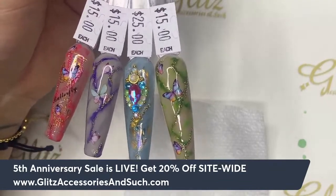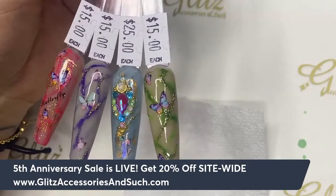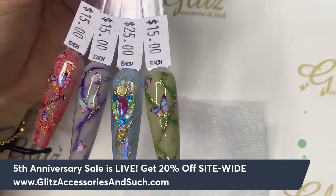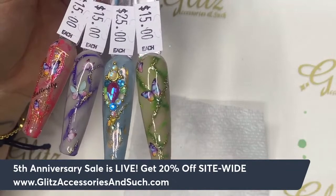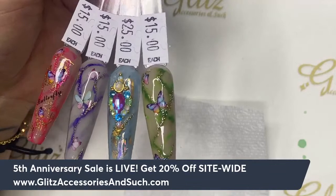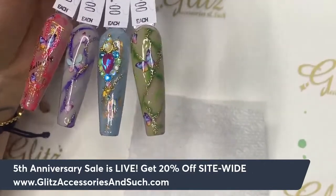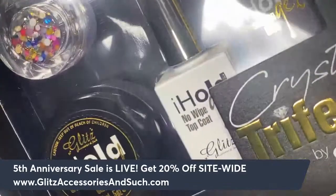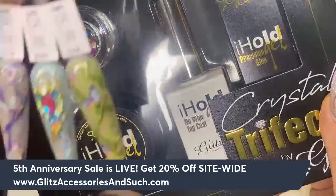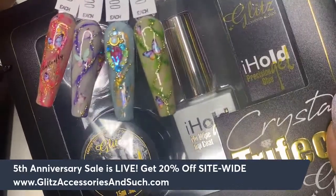If you see this video is helpful and you know someone — your friends, your nail tech — feel free to share it with them. If you have any questions regarding the products or tutorial, feel free to DM across platforms: YouTube, TikTok, Facebook, Twitch, Instagram. For order or shipping questions, email us at info@glitzaccessoryandsuch.com — our team will be happy to assist. There are special sales this month for our fifth anniversary, and all orders ship within one to five business days.